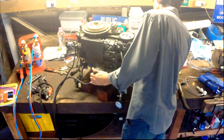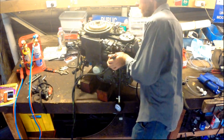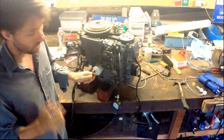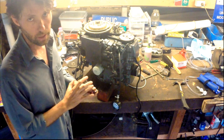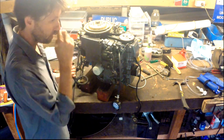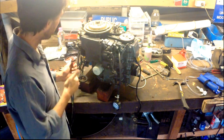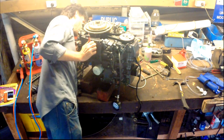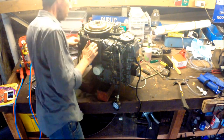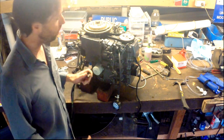One important thing — come around here and put the throttle into the open position. This test ideally should be done with the motor at operating temperature. But more importantly, the throttle is in the wider open position. Choke open — so no choke — and throttle wide open.